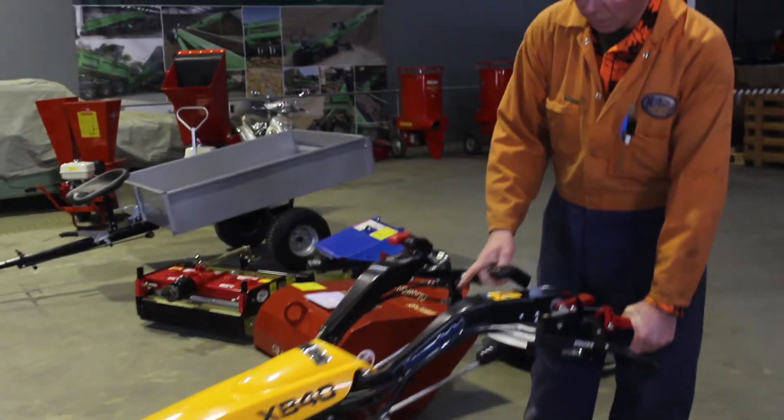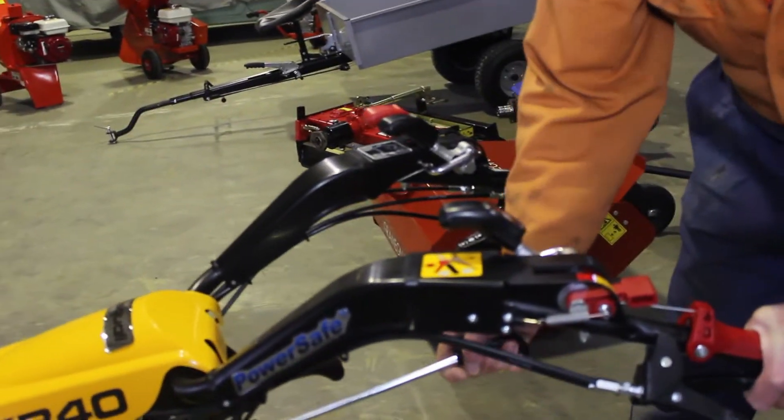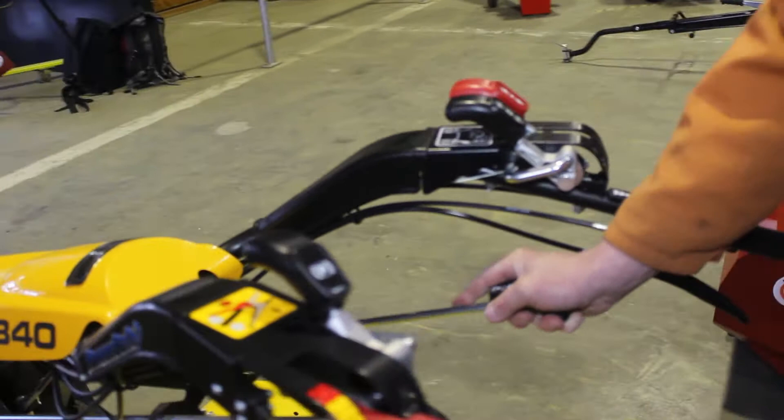If we wanted to engage the PTO, what we would do is just push this lever in.